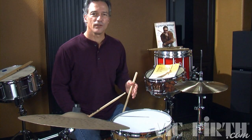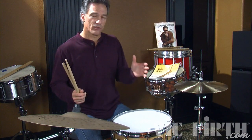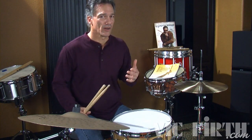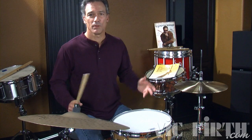Swiss Army triplets and single flam mills. I was throwing those into that groove, so you can create all kinds of cool things with your rudiments. That might have sounded something like Dave Garibaldi. He knows his rudiments and he uses that sort of thing in his playing all the time.